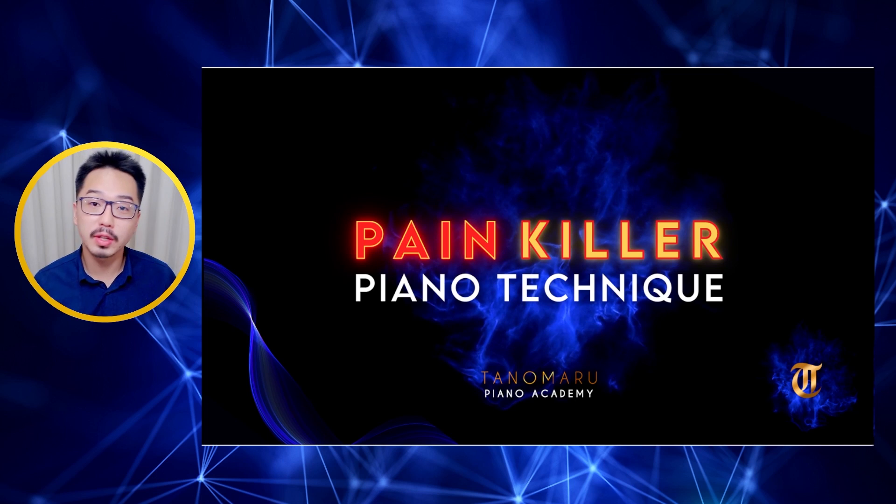Welcome to the Painkiller Piano Technique online course. Throughout this course we are going to discuss several concepts and I am also going to show you the movements, because it is very important for you to understand visually, and it is interesting for you to think — as I am playing — in a way that you are going to imagine yourself playing in that way.